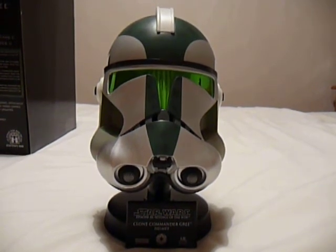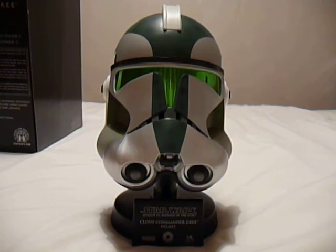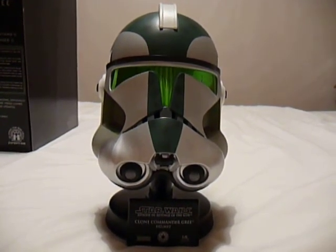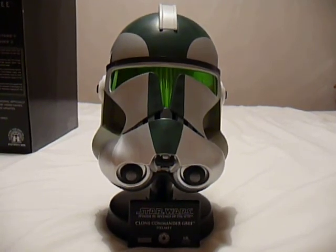So there we have Clone Commander Gree from the Master Replicas range, scaled replica helmet. Until my next review, take care and bye bye.